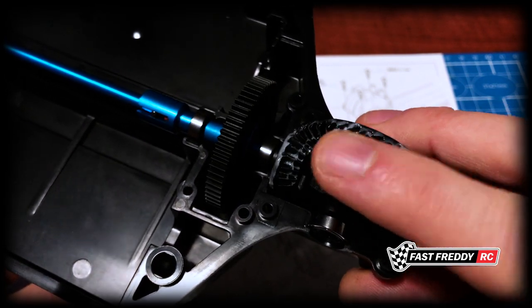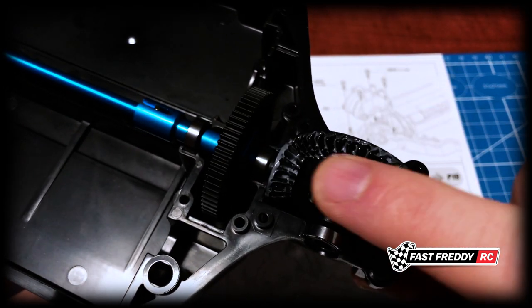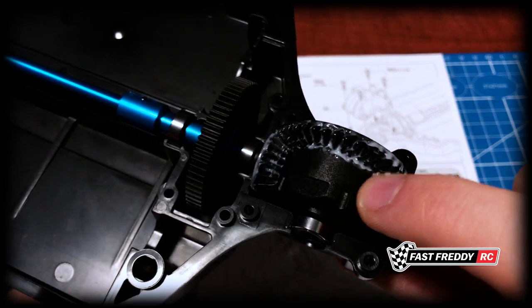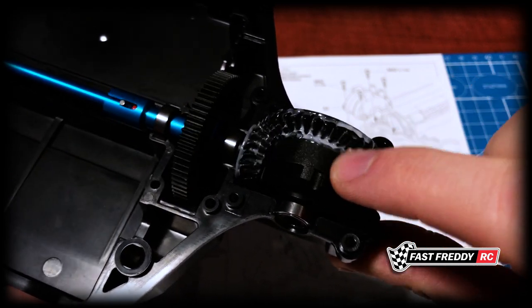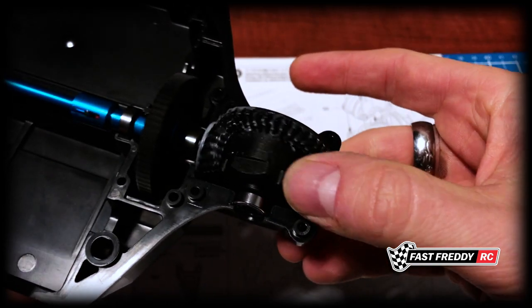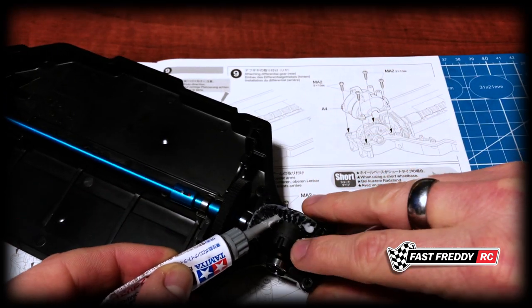That's looking good. I'm going to wait to do the spur gear because I don't like putting grease on everything when it's open to the elements. I want to wait until I'm going to close everything up. This one we know we're going to close up, so I'm happy to grease it up at this point. I'll just put a little bit more in there for good measure.